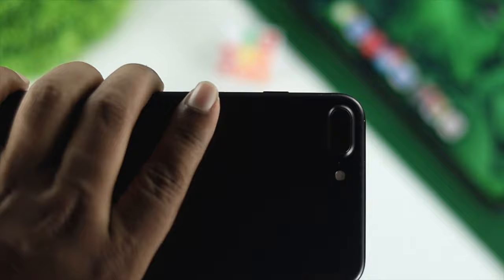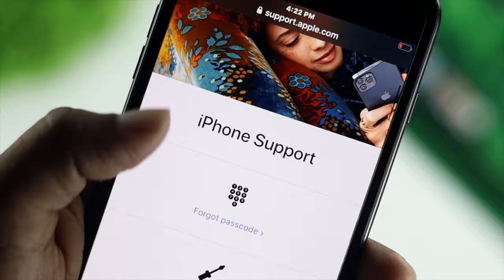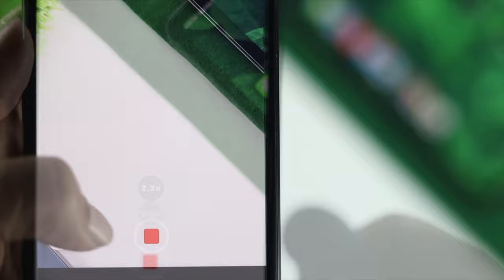If you're still having the same problem after all of that, it could mean you have a hardware-related issue. You can take your iPhone to Apple Care to get it resolved. Alternatively, for a temporary solution, you could buy an external lavalier microphone — attach it and start recording, and your sound will be picked up from there.